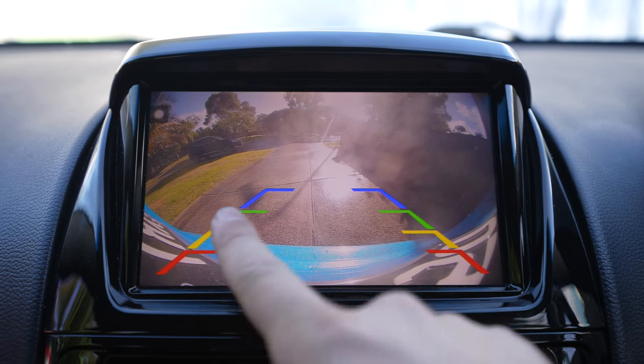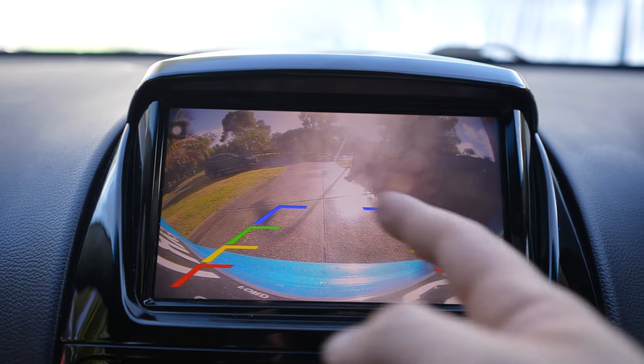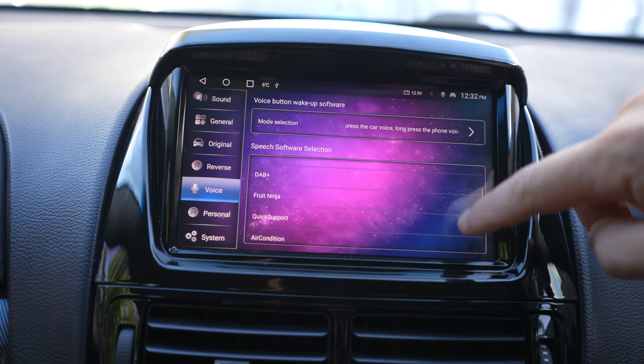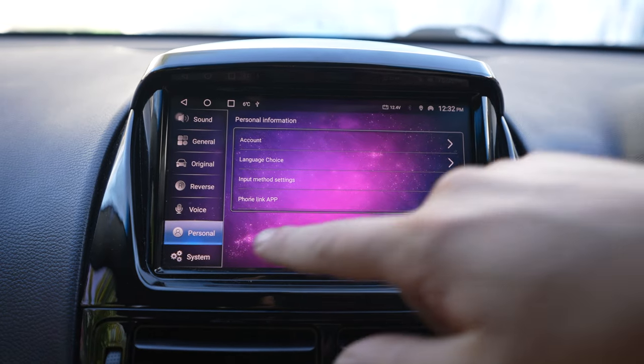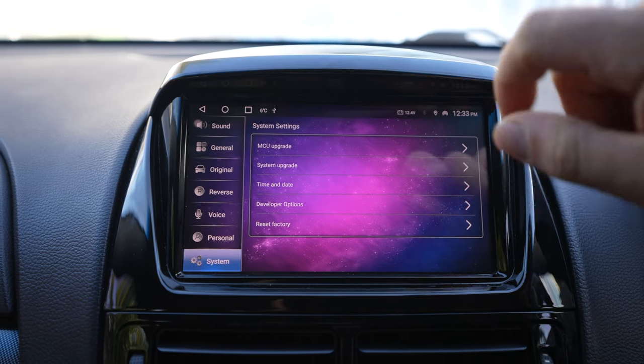You can change the display of what shows up on the reverse camera view, all different kinds of settings. There's voice control settings — you can turn on and turn off what apps use voice. Personal settings — it's pretty extensive. There's a lot of different settings and you can reset it to factory settings.